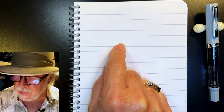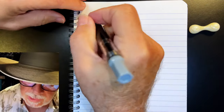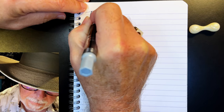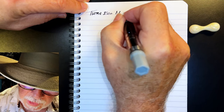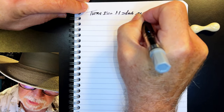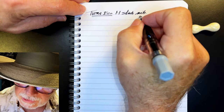We're back with the writing portion of the review. This is Clairefontaine 90gsm paper, this is the Twisbi Eco, and it has a 1.1 millimeter stub steel nib. Let's check the wetness.